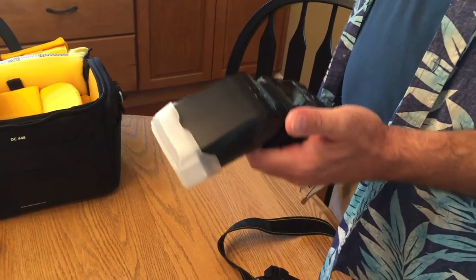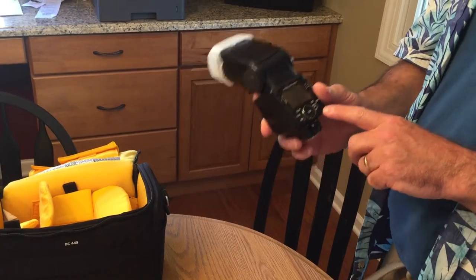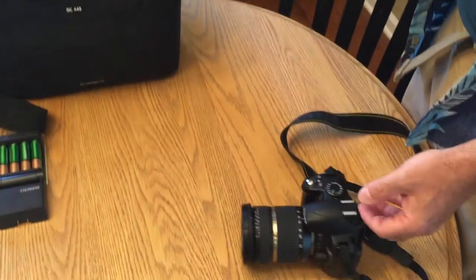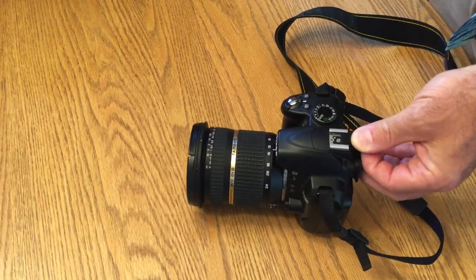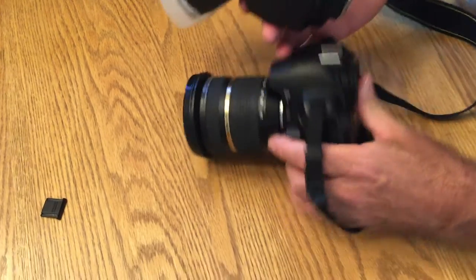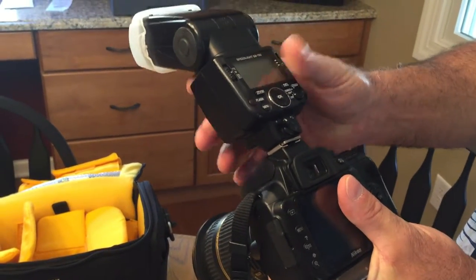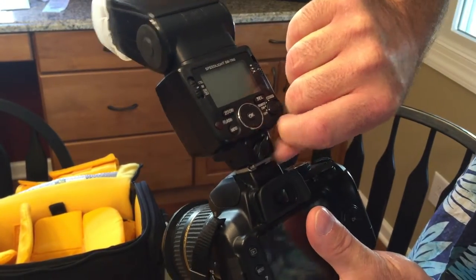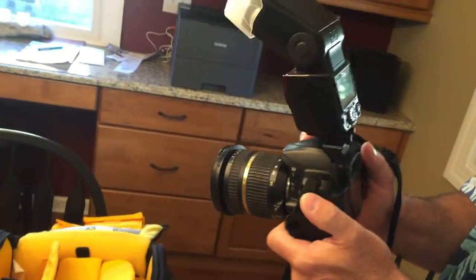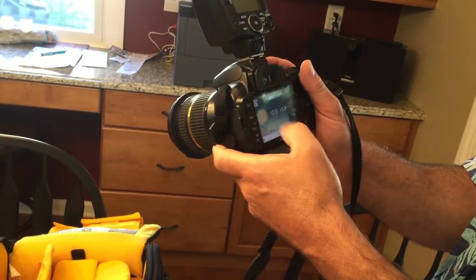Before we get started, we want to make sure the flash is ready to go on the camera. The flash must be off before you put it on, and the camera needs to be off too. We're going to slide this little black protective piece off of here, pick up the camera, slide the flash in just like that, and flip the switch to lock.